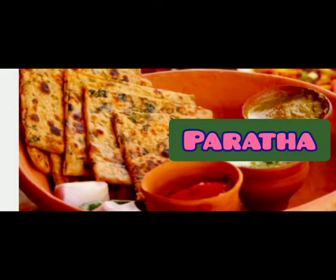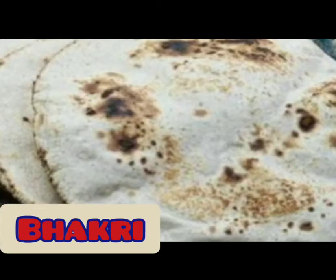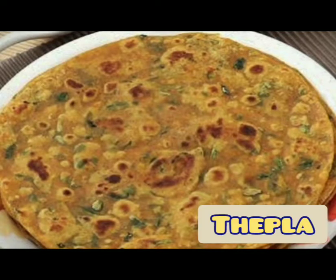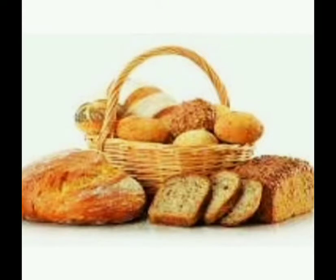Friends, we can have this Sev Tomato shak — that is the sabji — with chapatis, roti, jawar bakri, bajra bakri, theplas, and bread. So the choice is yours.